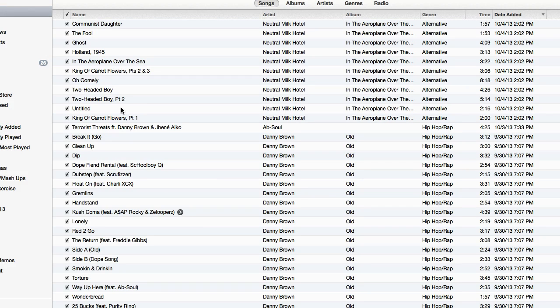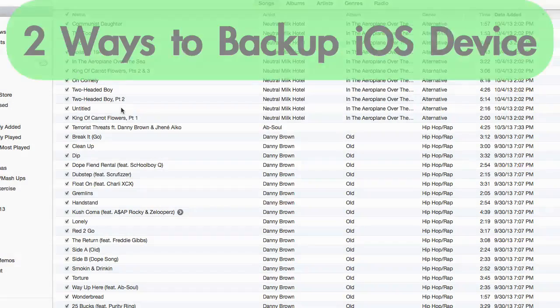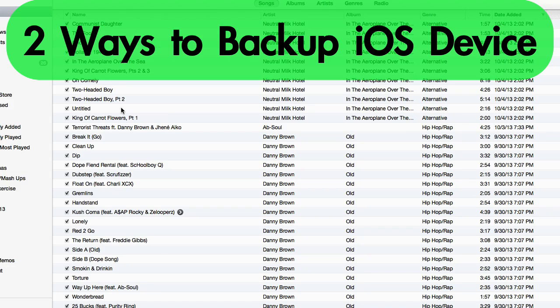So backing up your iPhone, your iPad, or your iPod is a pretty basic task, but I get a lot of questions about it, so I figured I'd go ahead and do a video for you guys. There are two main ways to back up your iPhone or whatever iOS device you have — I'll just refer to it as an iPhone for this video's sake.